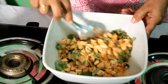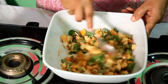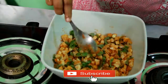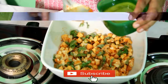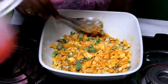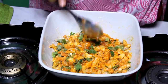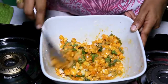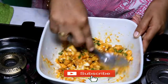Put the rice in the water. The rice will be fitted with the rice. Put the water in the pan and mix it.